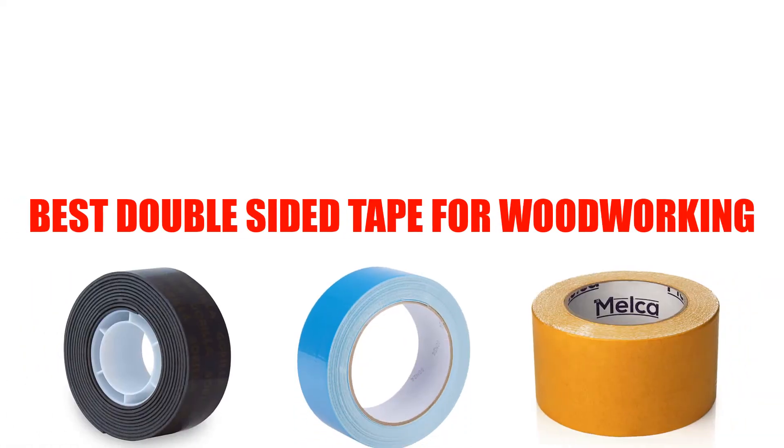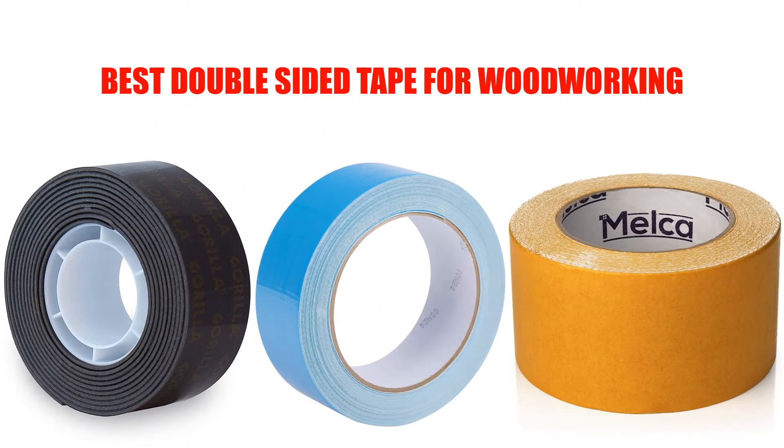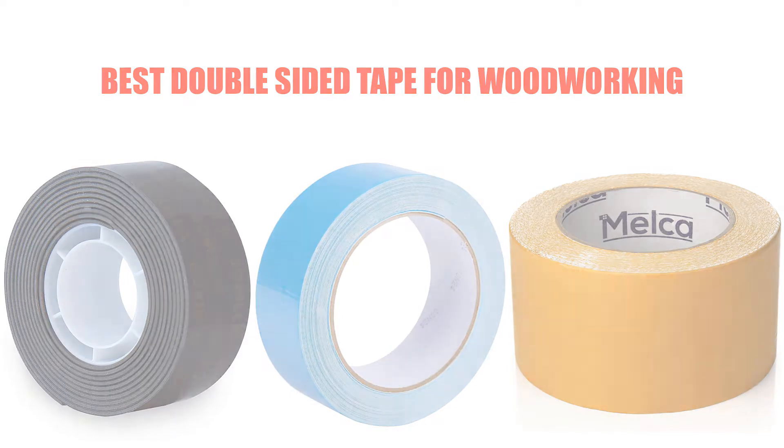Are you looking for who makes the best double-sided tape for woodworking? Here we will break down the top 7 best double-sided tapes for woodworking on the market. We have included links in the description for each product mentioned, so make sure you check those out to see which one is in your budget range.